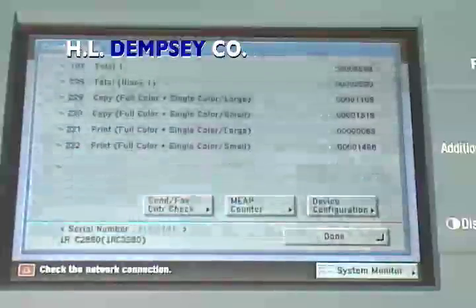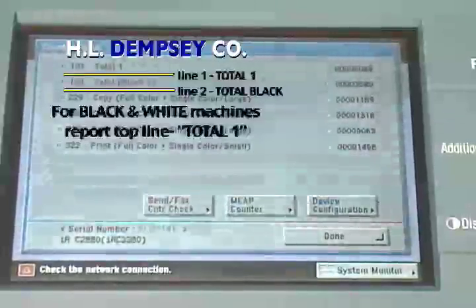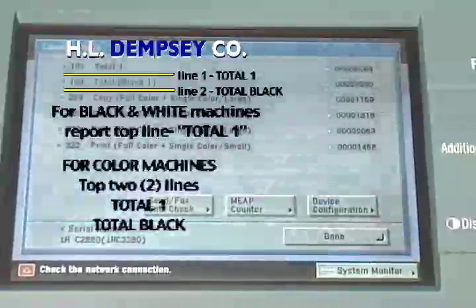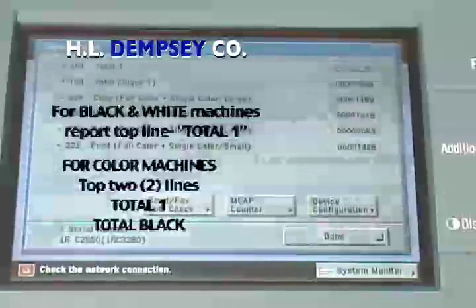On the totals screen, the correct lines to report are the total one line for black and white copiers, which is the top line or the top two lines, and total one and total black for color machines.